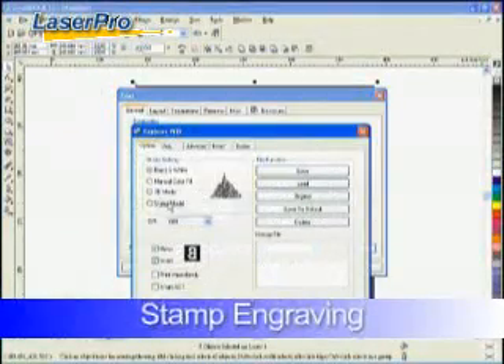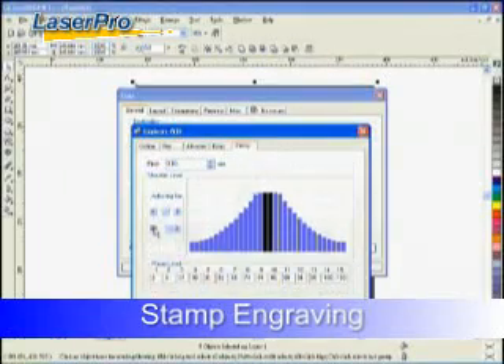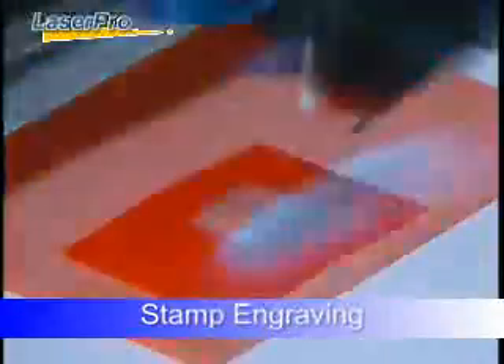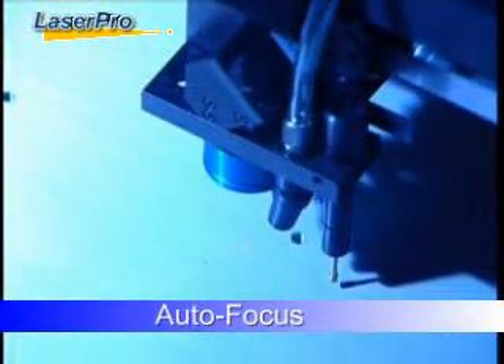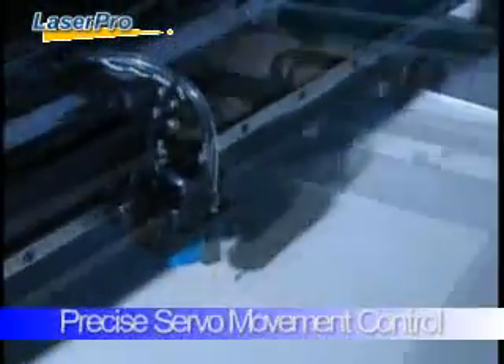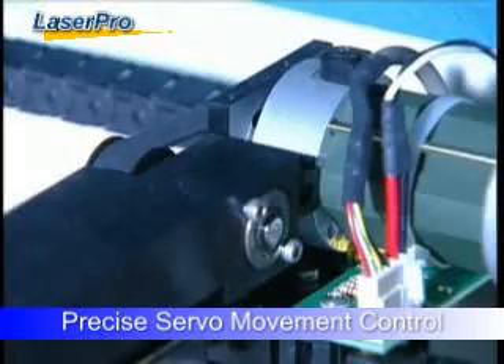Every LaserPro machine is designed to be your best partner. The automatic shoulder setting of the stamp engraving mode adjusts the laser power for clear stamp production. With one single button you can easily initiate auto focus for precise focal length and fabulous lazing output. State-of-the-art DC servo motor technology assures accuracy during speedy operation.